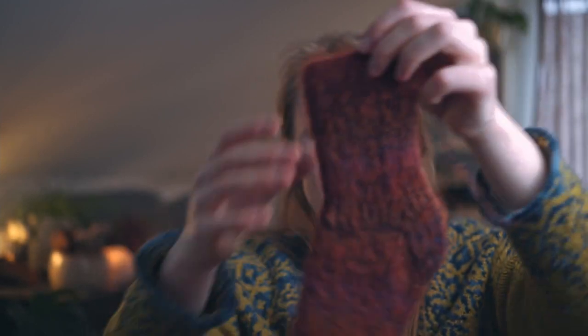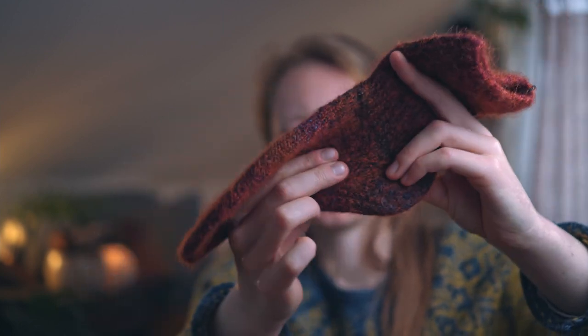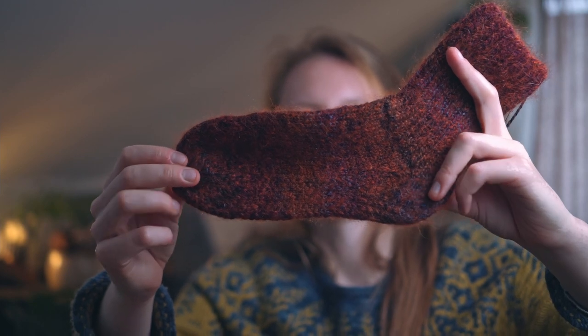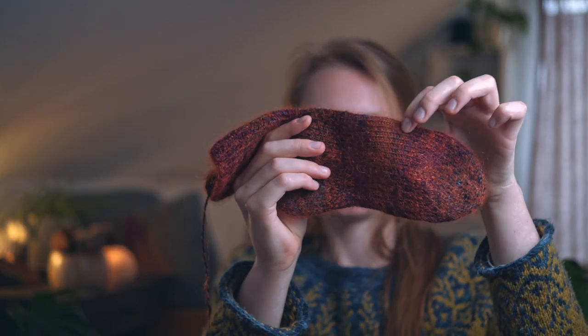These are also very basic socks with a one-by-one rib and heel flap, just as I normally do. They have a reinforced sole: I usually reinforce my heels with slip-one-knit-one slip stitches, but here I continued this technique along the first and last needles all the way along the foot on double pointed needles. It makes the sole a lot thicker than the upper part, hopefully making them more sturdy and preventing holes. I tried this for the first time and it worked — I'm really happy with it.